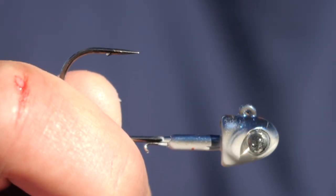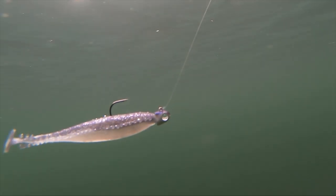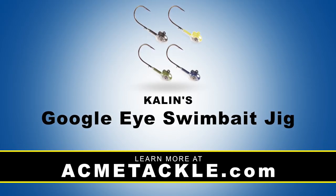The Kalin's Google-Eye Swimbait features a built-in glass rattle in the head that puts off awesome vibration and noise, plus a wire keeper that locks on your favorite soft plastic paddle tail. Available in four sizes and four colors.